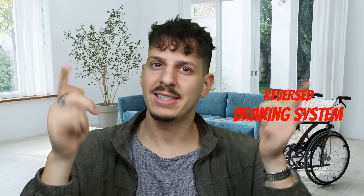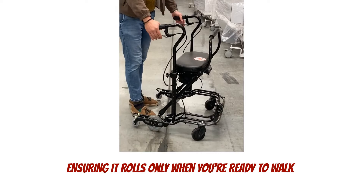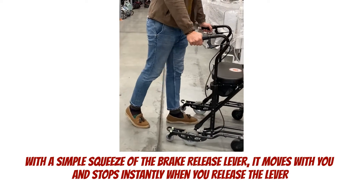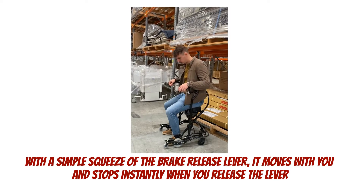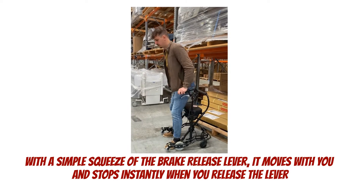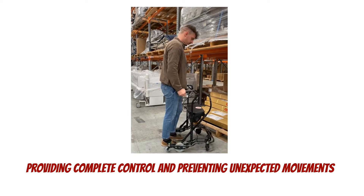One of the secrets to its success lies in its U-Shape Base and a reverse braking system, ensuring it rolls only when you are ready to walk. With a simple squeeze of the brake release lever, it moves with you and stops instantly when you release the lever, providing complete control and preventing unexpected movements.